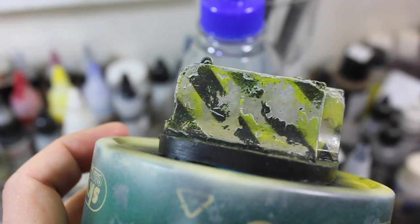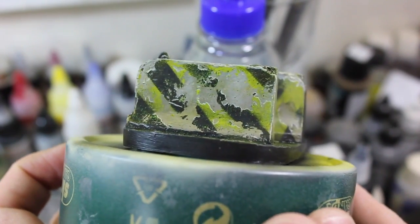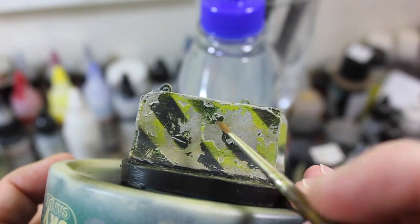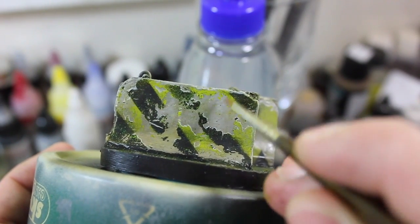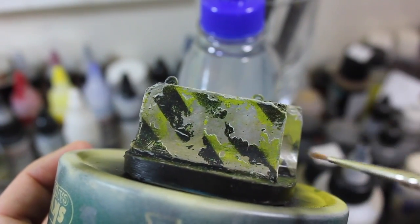Then we'll move on to oils and pastels and pigments. Thanks very much for watching this down and dirty tutorial. This is my first attempt at the hairspray method and it seemed to go alright. I went sort of vertical in the central areas and horizontal around the edges.